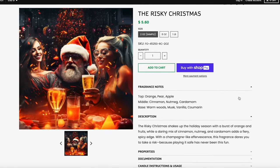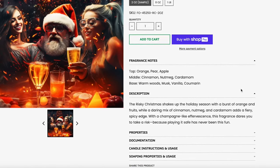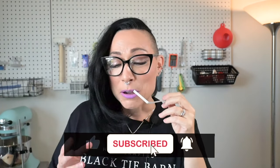The next one is called the Risky Christmas — how much do you love that name? Matched with this creative Santa. Top notes are orange, pia, and apple. Middle is cinnamon, nutmeg, and cardamom. Base is warm woods, musk, vanilla, and coumarin — I'm imagining that's going to add some more sweetness and depth. It smells like a cocktail — like a bubbly champagne with effervescence at the top, very orange forward. And then it's got a spicy kick. I would drink this if it were a holiday cocktail — I think I actually have drunk something like this.